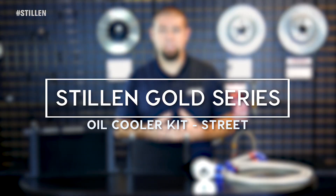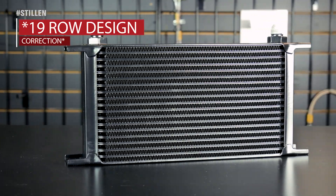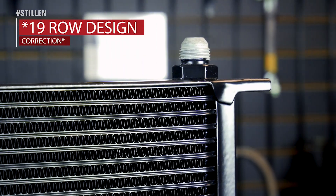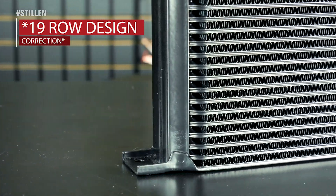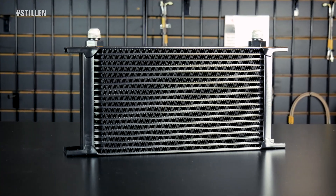A very simple fix to that is our Gold Series Street Oil Cooler. It features an 18-row design that allows for sufficient cooling for about 95% of our customers who are really just looking for something that's going to keep them going on their commute and simple day-to-day driving.